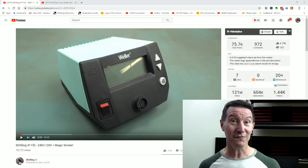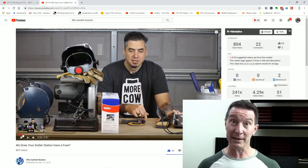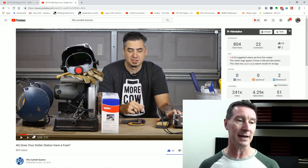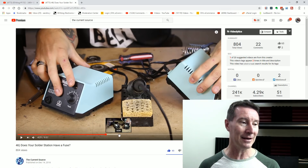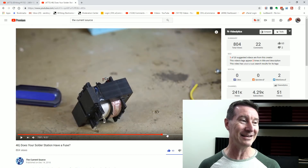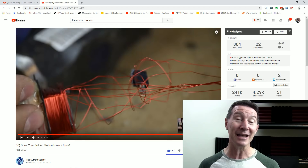I asked Weller for an official response and we'll take a look at that in a minute. But since then, Derek over at the CurrentSource channel — I'll link it in down below — he actually looks at the WES-51 iron, which is an analog control iron. He actually takes it apart, unwinds and grinds off the transformer, and opens it up. And, surprise surprise — no primary side fuse. Exactly like the WE-1010. Nothing.